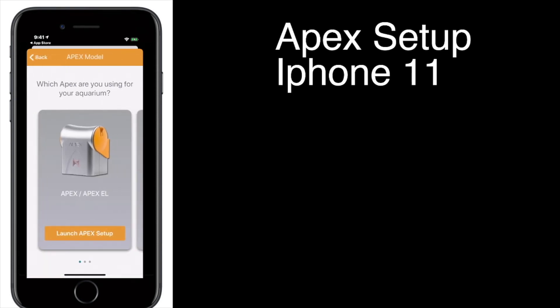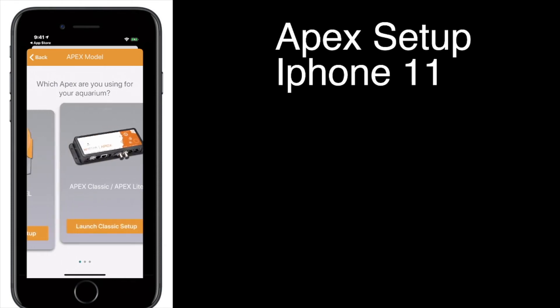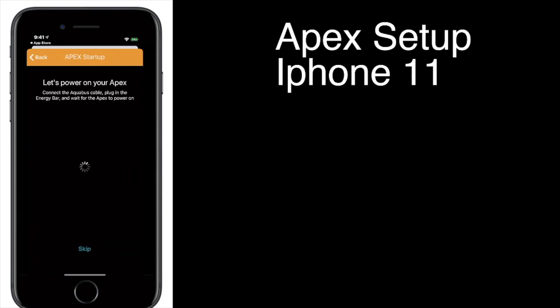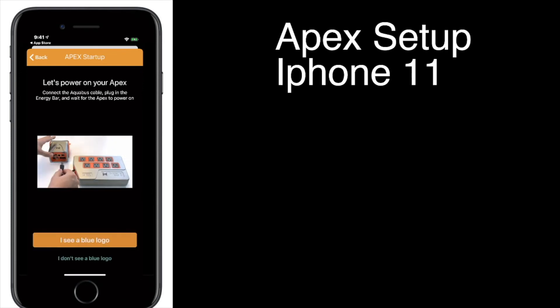I'll name it 100. It asks you, do you want to set up a specific Apex? For this, we're going to set up an Apex EL. We're going to connect using Wi-Fi, similar to the GHL. There's a little setup video it's going to show you — we're going to skip that, which I've already showed you.